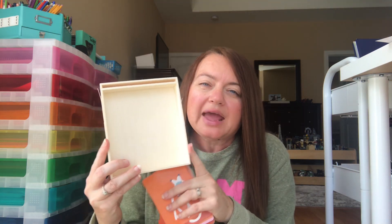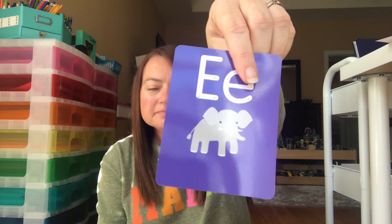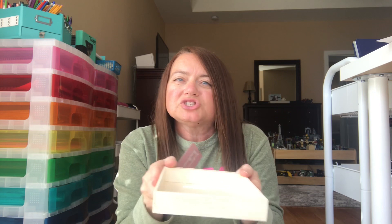Another thing I found at Target is these sand trays. When I taught they didn't have these, so I made my own with a pencil box, sand, and a pencil. These come with all the alphabet cards — you stick your card in the holder, the kids write the letter in the sand, then shake the tray to flatten it back out. My co-op kids who are four, five, and six love these. You can easily make one at home with a pencil box.